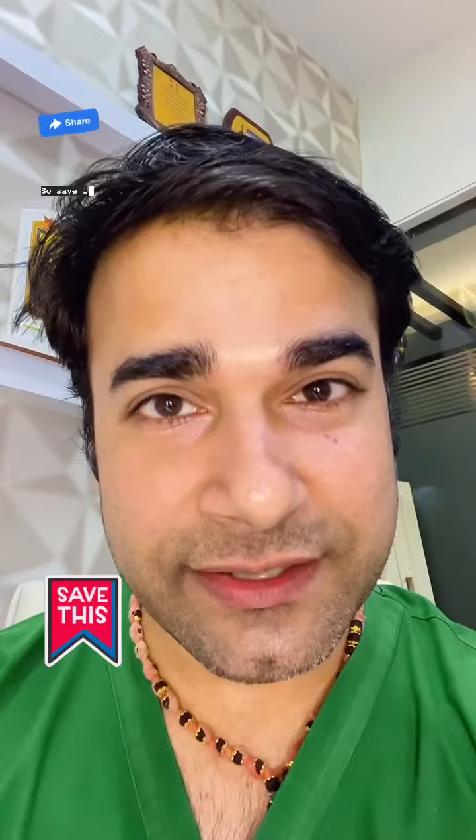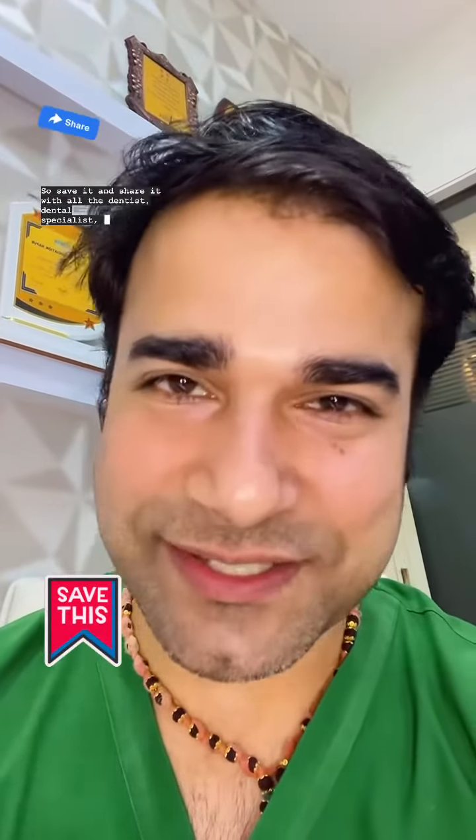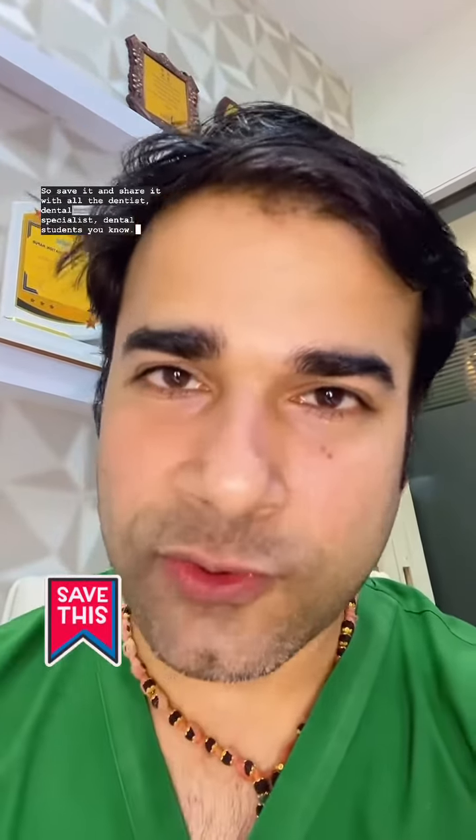So save it and share it with all the dentists, dental specialists, and dental students you know. Take care.